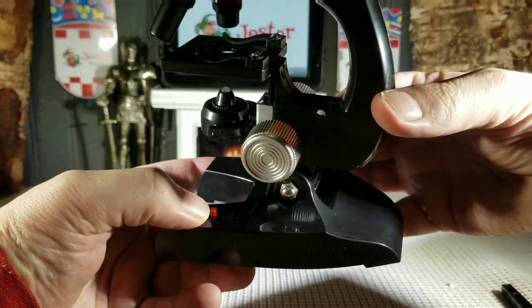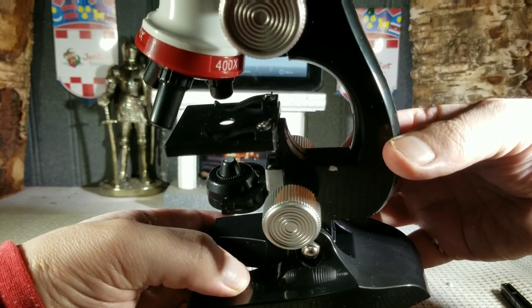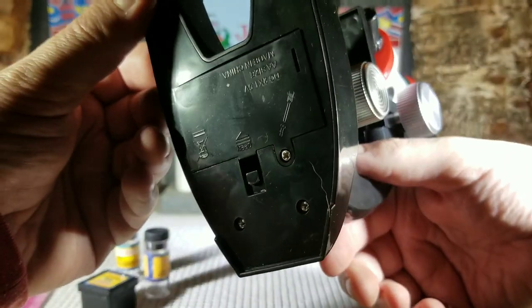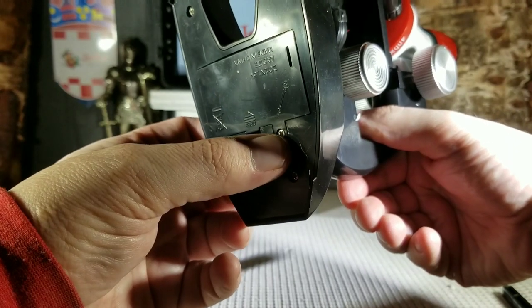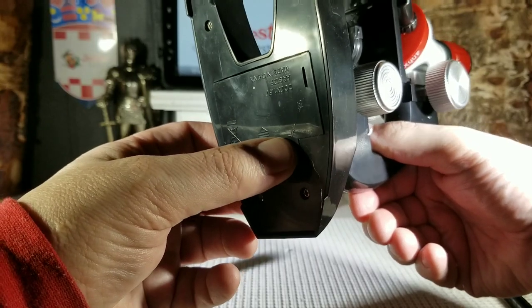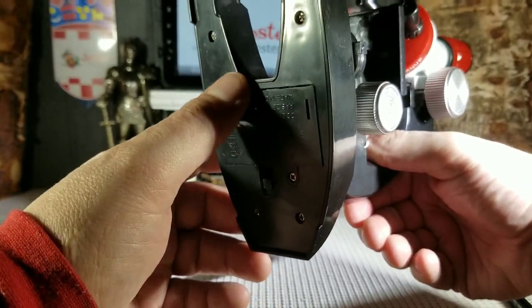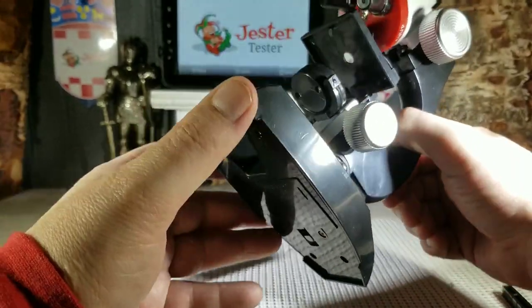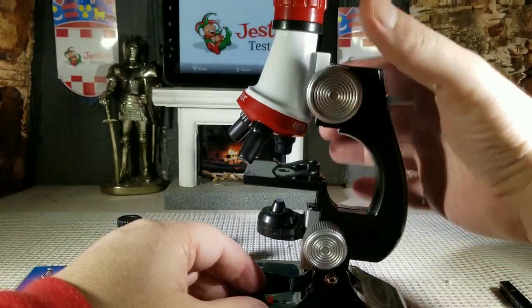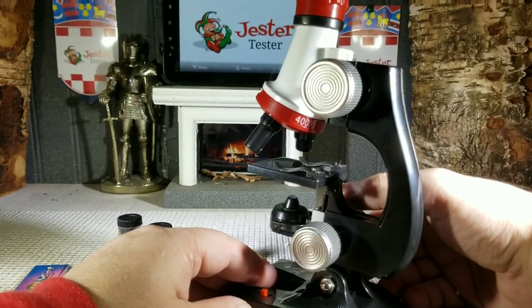Your light control is right here — you can turn that on and off. It runs on two AA batteries at the bottom; you just unscrew it and the batteries go in. Very simple. It does work really, really nice — you can see from the specimens we put on that it magnifies very nicely.